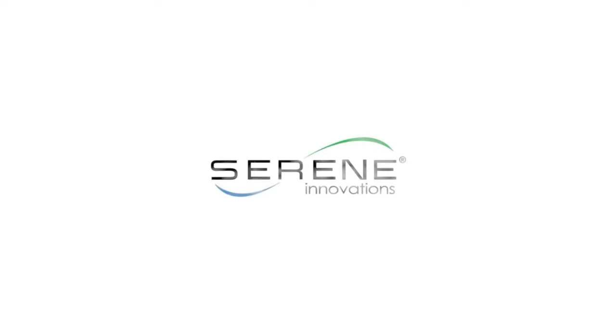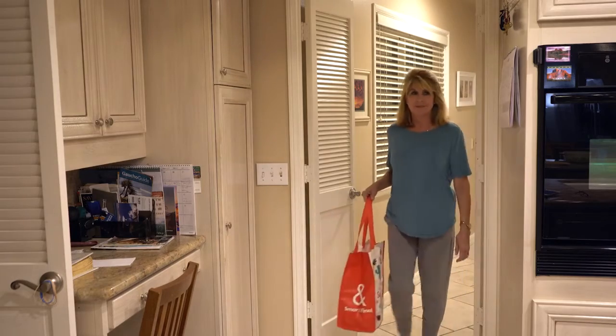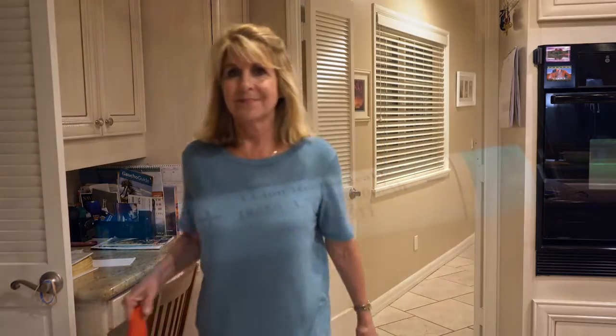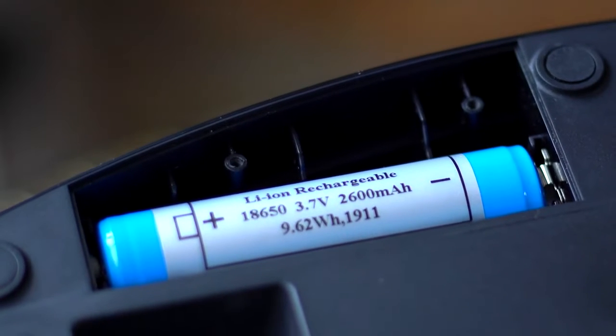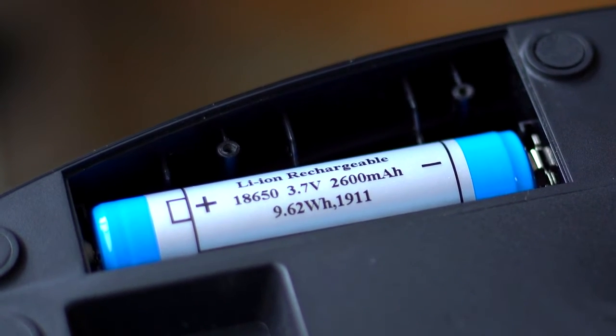Hello and welcome to Serene Innovations. The Serionic TV Soundbox has taken a more user-friendly approach to replacing the batteries upon hearing feedback. The Serionic TV Soundbox uses 18650 lithium-ion rechargeable batteries, which are available at retailers near you.